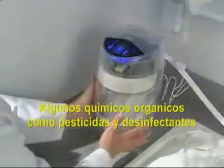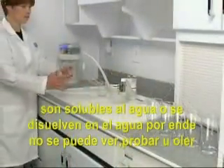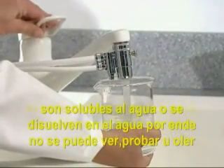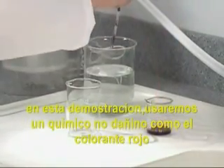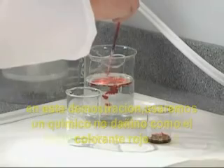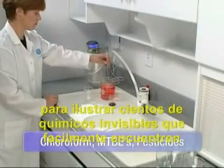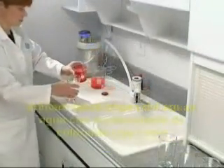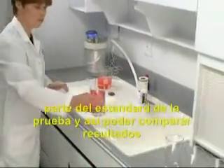Some organic chemicals, like pesticides and disinfectants, are water-soluble — mixed completely with water — so you can't see them, taste them, or smell them in tap water. In this demonstration, we'll use a harmless organic chemical, red food coloring, to illustrate the hundreds of tasteless, invisible chemicals that can easily find their way into your water source. First, we'll fill one glass with the water contaminated by the red food coloring as our pretest standard, so we can compare the results.